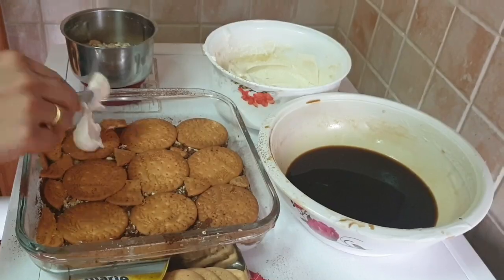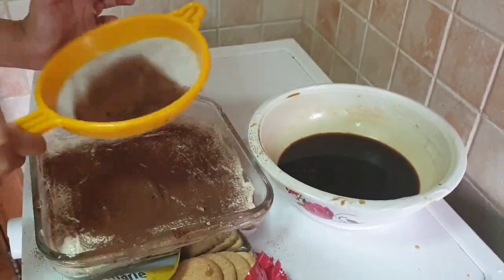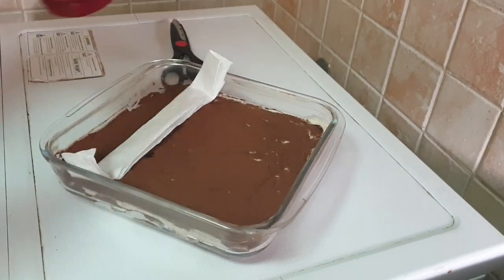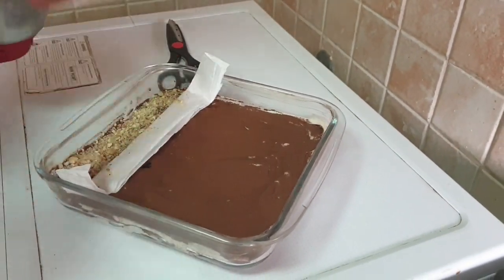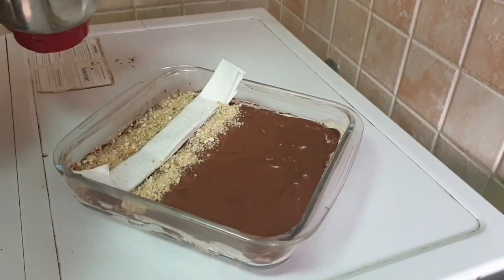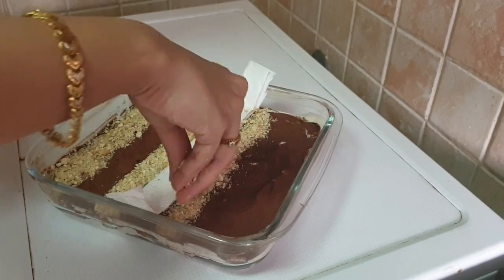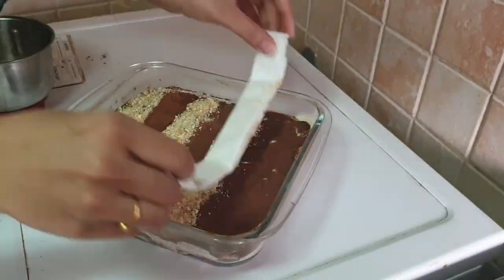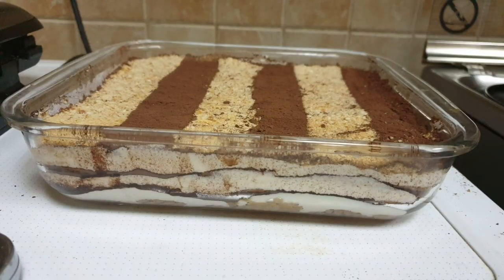Now we are going to make the first layer. I will set the maximum layers and decorate the cake. Now we have a tasty, creamy biscuit pudding ready.